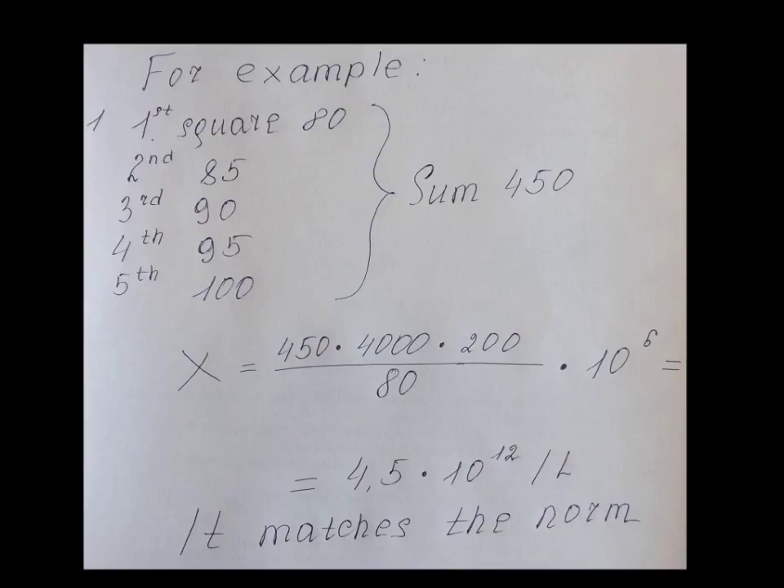The number of erythrocytes in one liter of blood is calculated by the following formula. Our result matches the norm.